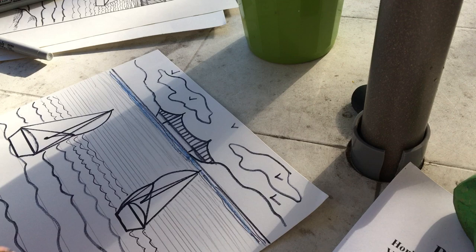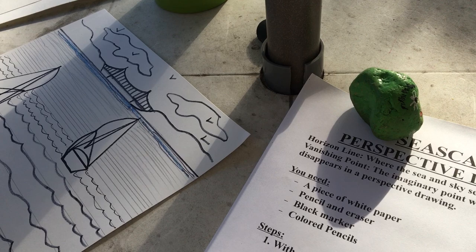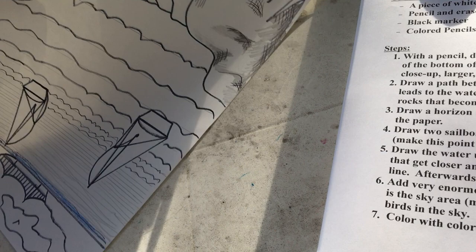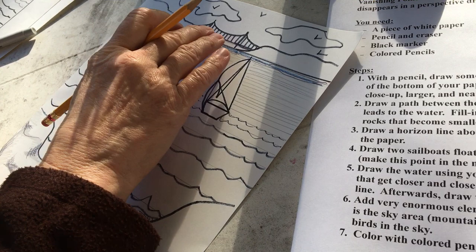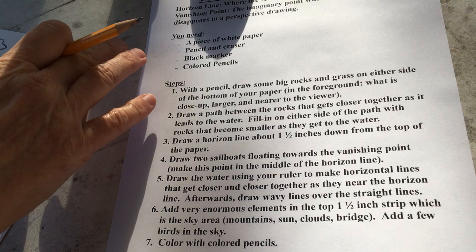Make one boat closer to the shore — it's got to be bigger; one boat closer to the horizon — it's got to be smaller. Then turn your paper upside down and draw your horizontal lines getting closer and closer, tighter and tighter as they get to the horizon line. Go over them with wavy lines for water. Draw very big items above the horizon like hills, mountains, bridges, sun, sunset or sunrise, clouds, maybe some birds up in the sky. Then color it with colored pencils.